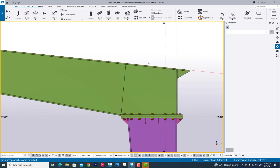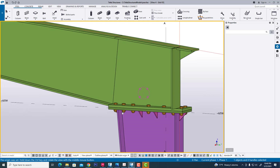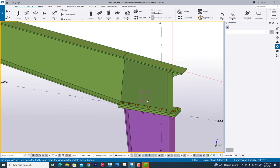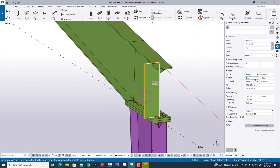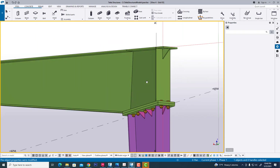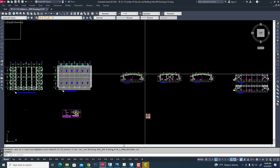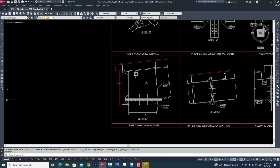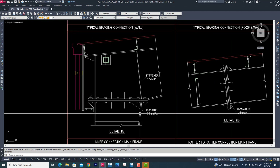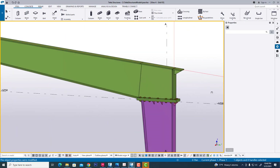Now we have created the rafter completely. Now some work for assembly — now it will change. Now it will be middle — its condition will be okay. Same this. Now we need a stiffener — now we are creating a stiffener.